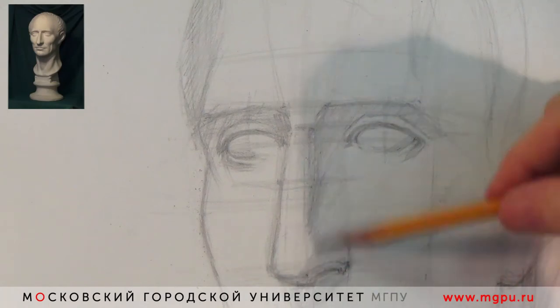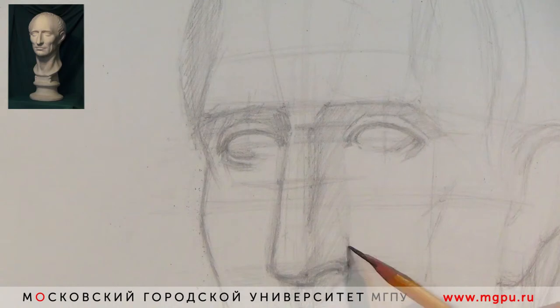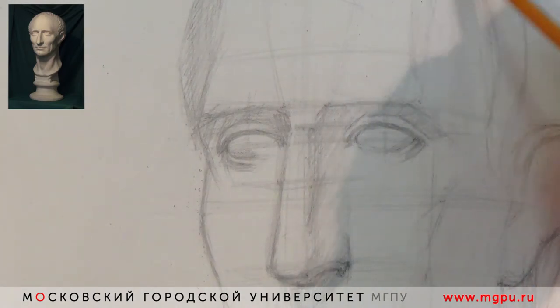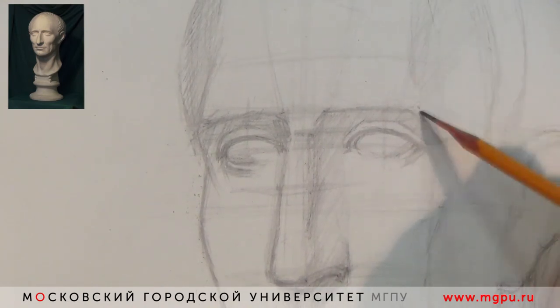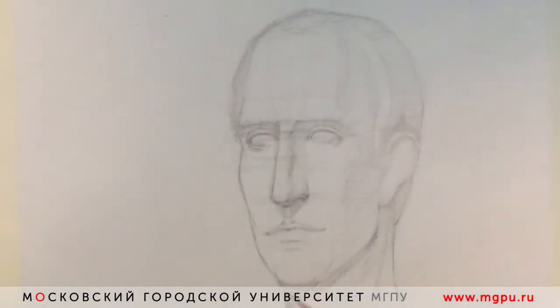Продолжаем моделировку формы с помощью светотени. Все поверхности, расположенные не под прямым углом к источнику света, все в тени, и надо их обобщённо закрыть каким-то тоном, чтобы появилась граница светотени и объёмное выявление формы. Нижняя челюсть снизу — это рефлекс, а на шее — это падающая тень от нижней челюсти. Надо будет найти собственную тень на нижней челюсти и протянуть её по всей форме, связав со всей конструкцией головы.